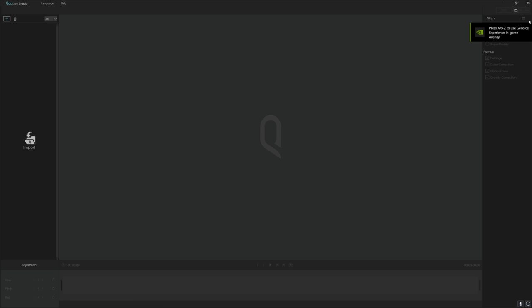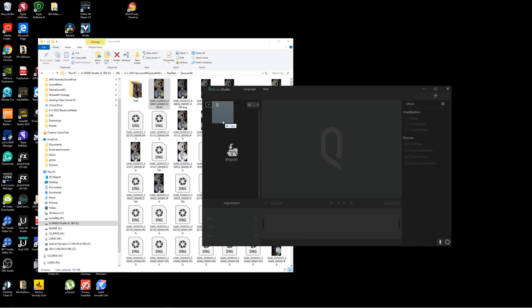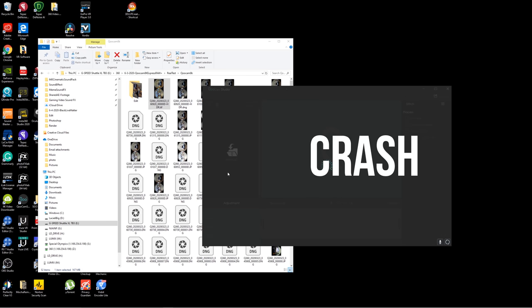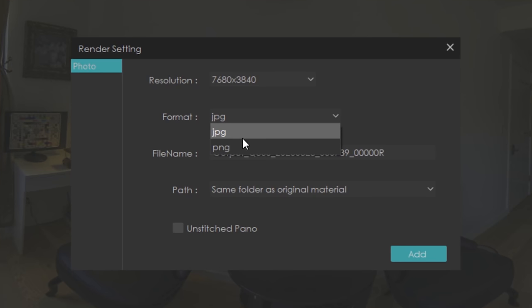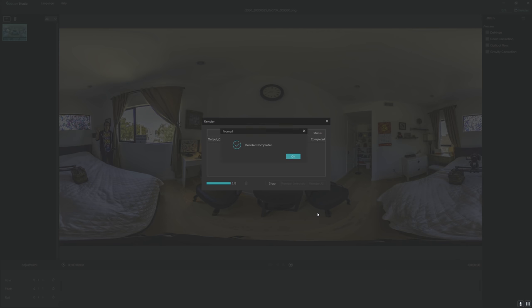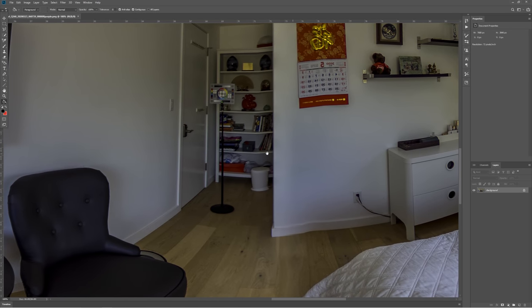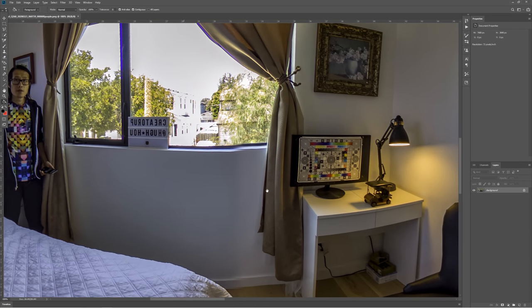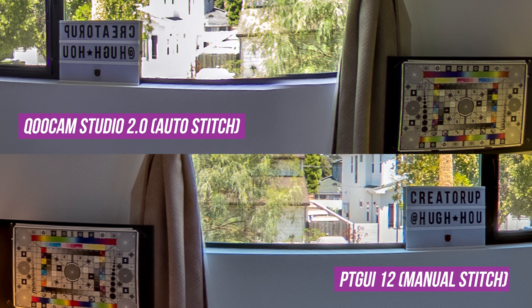Now we are ready to stitch. The standard workflow is to open the TIFF file in Qoocam Studio 2.0, but Qoocam Studio does not handle 16-bit color space correctly — in fact, the latest version does not work for me in TIFF format. If I render out a 16-bit PNG, the output is all purple and the color is off. Qoocam Studio also cannot output a 16-bit TIFF file, which is necessary for post-processing in Photoshop. I consider you a professional virtual tour creator who already knows how to stitch fisheye files with GoPro AutoPanel Giga or PT GUI. Honestly, if anyone is teaching you virtual tour production without teaching PT GUI and manual stitching workflow, he or she is probably not a true professional.